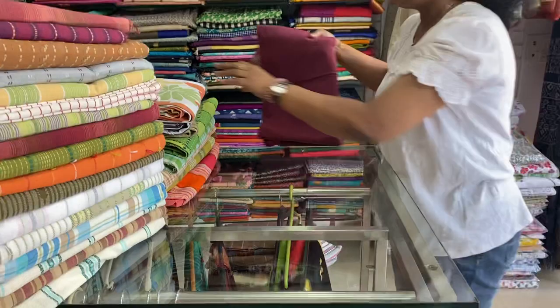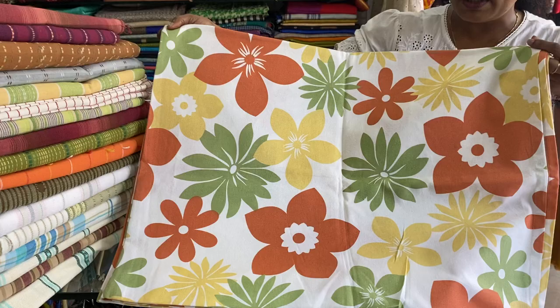Next one is a floral one — white with floral print. Premium cotton, 60 by 90 inches. 500 is the price range. It can be used as a table cloth also.